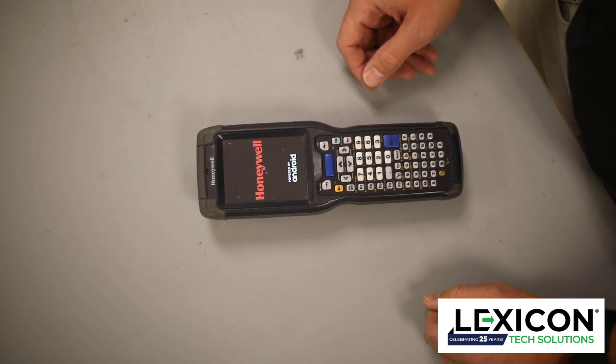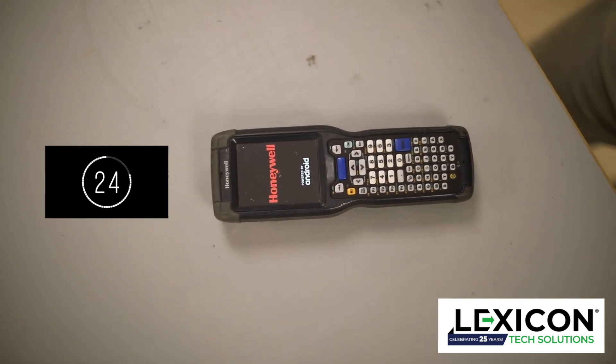You'll let off it and the device will restart. It takes about 30 seconds to a minute.